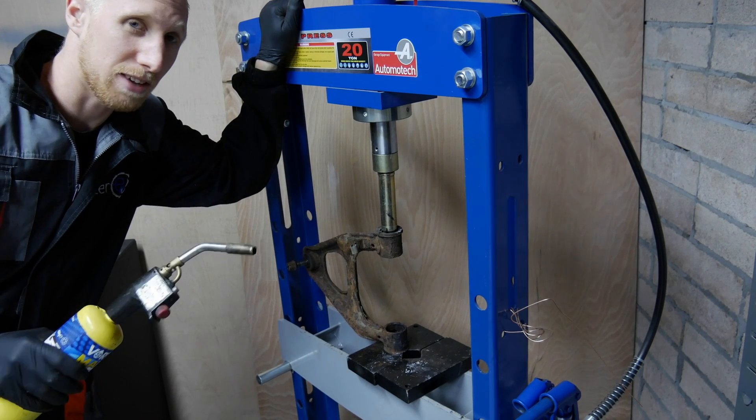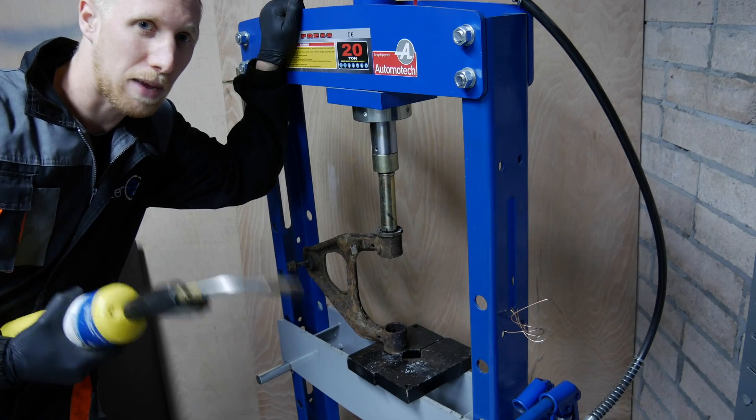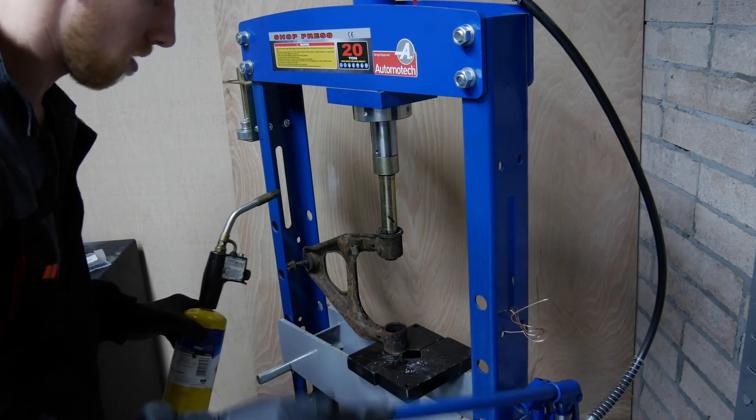Whether PowerFlex would agree I don't know, but whether you guys would agree please let me know in the comments. Everything's always better with fire. Quite a little bit of pressure with the press, but not enough to flex the orange.